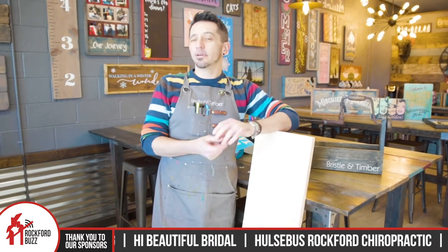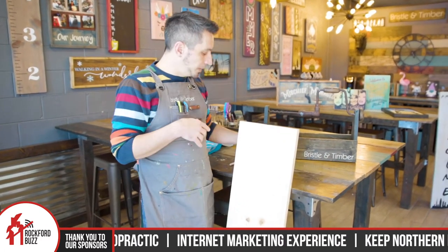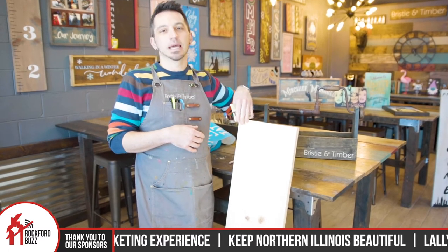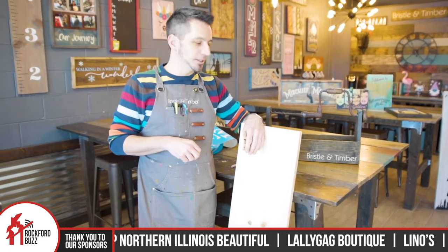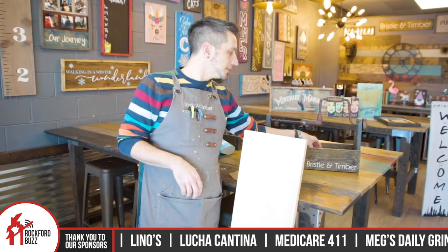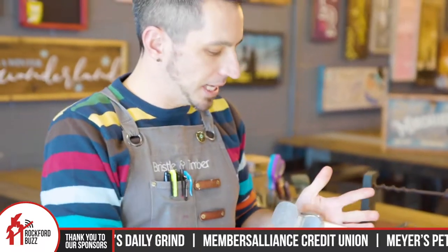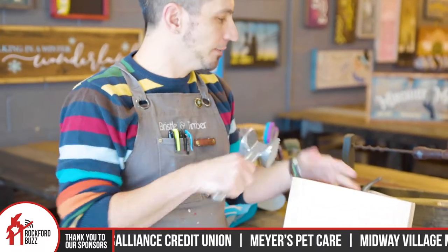On our website we have over 250 projects. When you come in, you start with the raw wood. Here we begin with sanding — we'll tell you how to sand it and give you all the tips and tricks picked up along the way. We do our distressing; we have these little cute toolboxes with a lot of different kinds of tools in there that can give the wood different distressing types of looks.